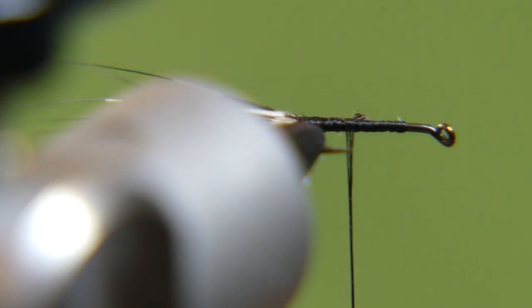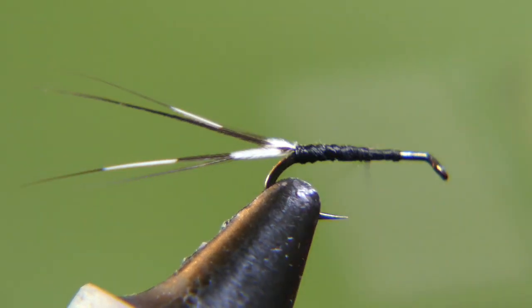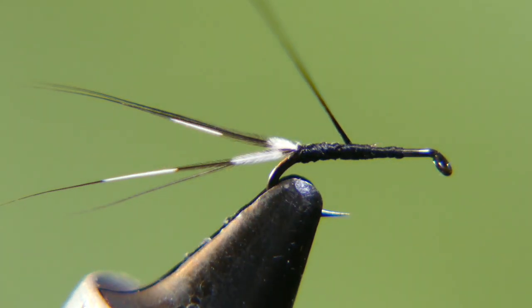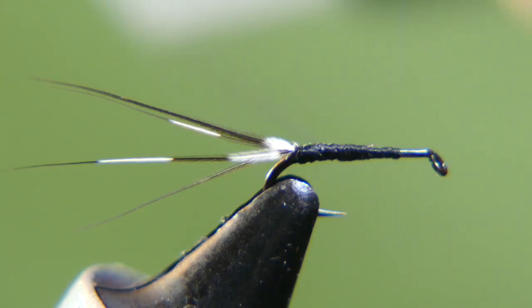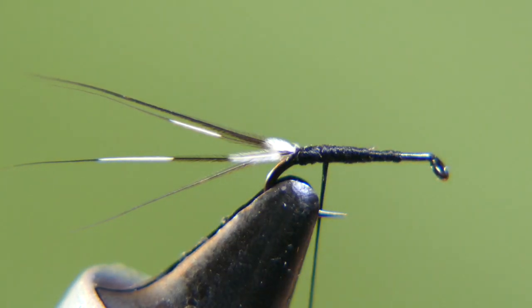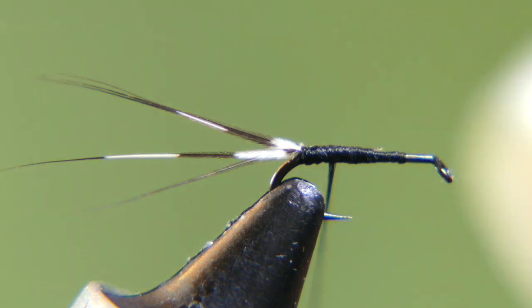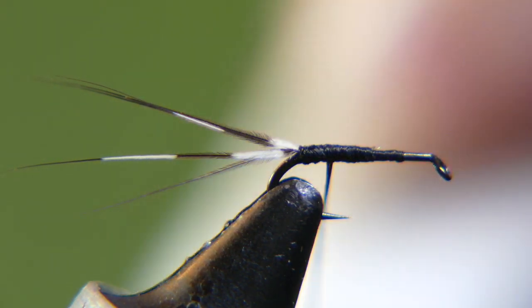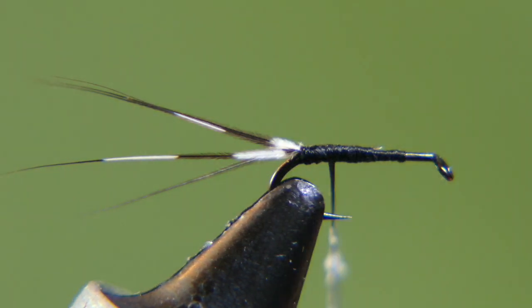Bring the thread back to almost the point where it's touching the tail and stop it there. Take a little of this premium dubbing wax and put it on your thread. You don't need a lot of dubbing on this — it's a pretty small fly, so you don't need to get too crazy. The more you put on, the more you've got to take off at the end.